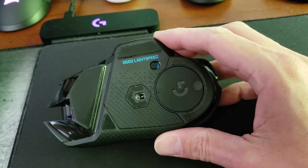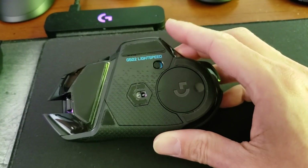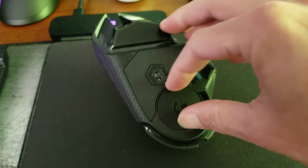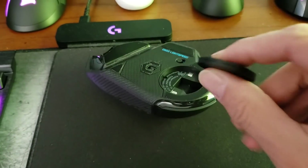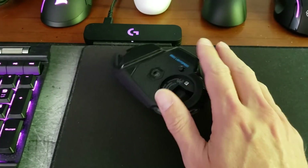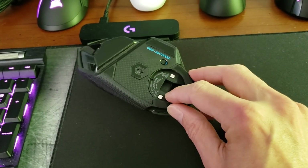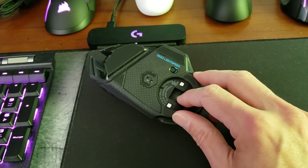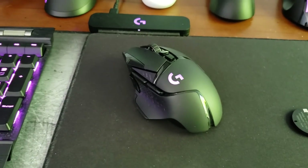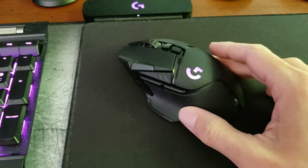Inside we have Logitech's HERO sensor — an optical sensor that goes up to 16,000 DPI. Here you have the on/off switch. Under here you have two possible configurations: I'm using the PowerPlay insert which enables wireless charging with the Logitech PowerPlay mat, so the mouse is actually charging as long as it's face down on the mat. By default it comes with a weight kit and weight tray — you can put up to about 10 grams of weight in there. Out of the box the mouse weighs 114 grams, and you can go up to 130 grams with the weights.